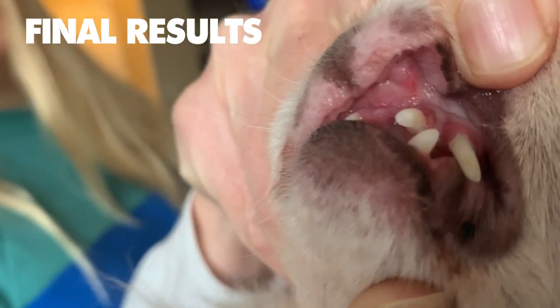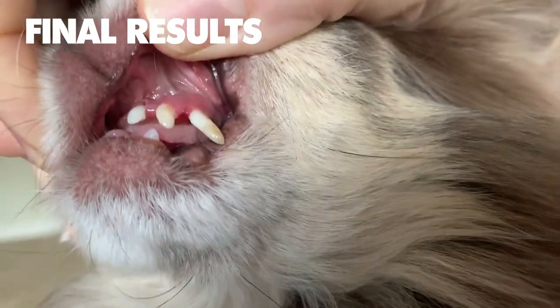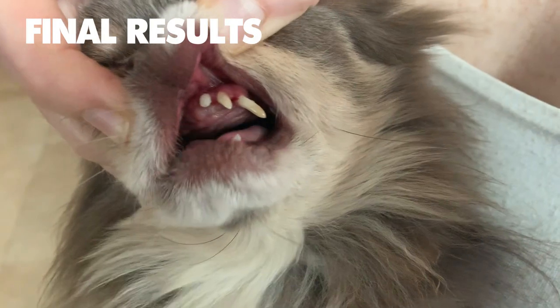So here are the results of the professional teeth cleaning. As you can see, all the plaque and tartar are removed, along with a few of the smaller teeth. The veterinarian said your Chihuahua should have their first cleaning around age two, and then again every two years afterwards.